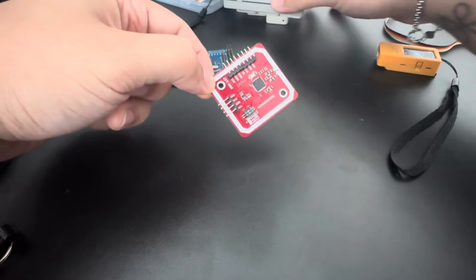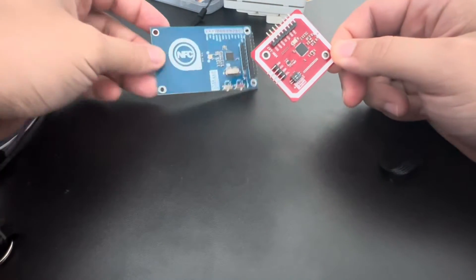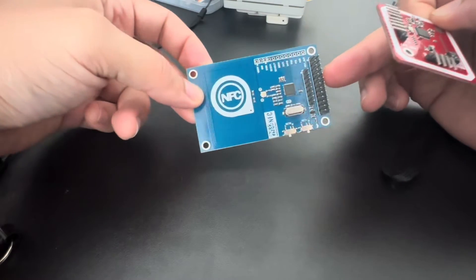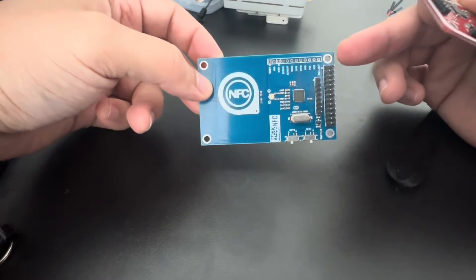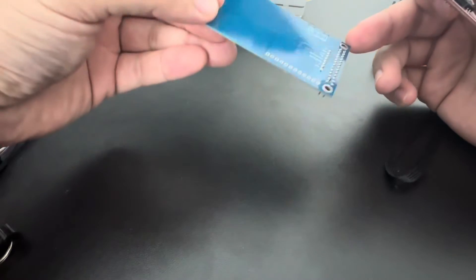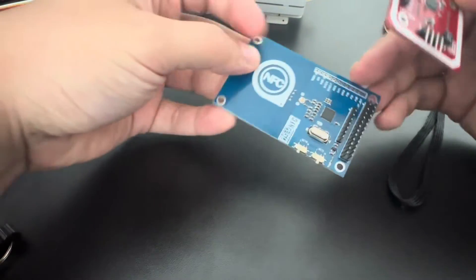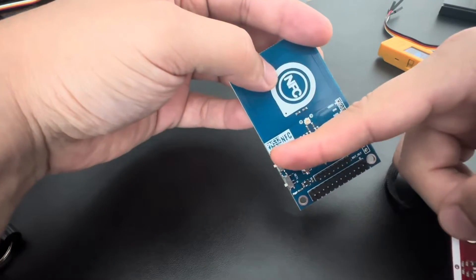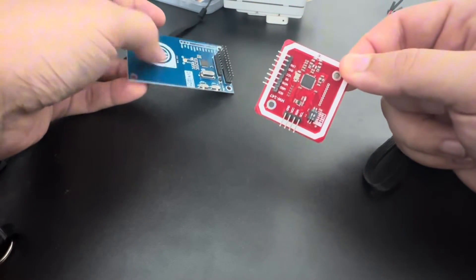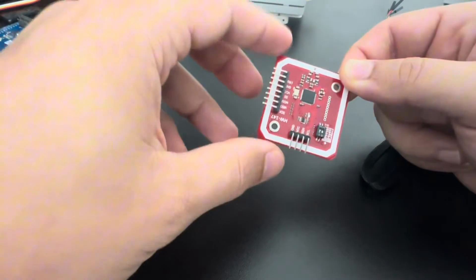We can also use this other one — it's also a PN532, but this one is a Raspberry Pi hat, so it's just a different shape. But it's PN532 as you can see here. I'm going to be showing the most common one, so let's start with the connections.